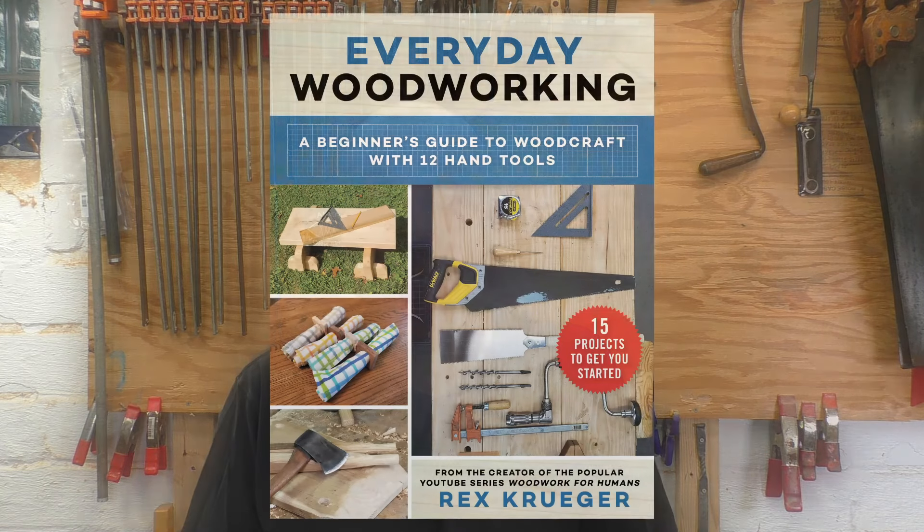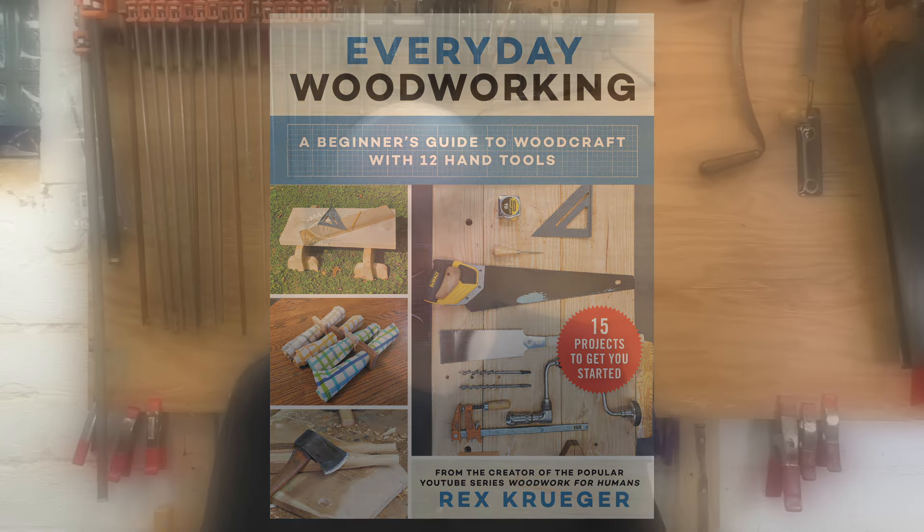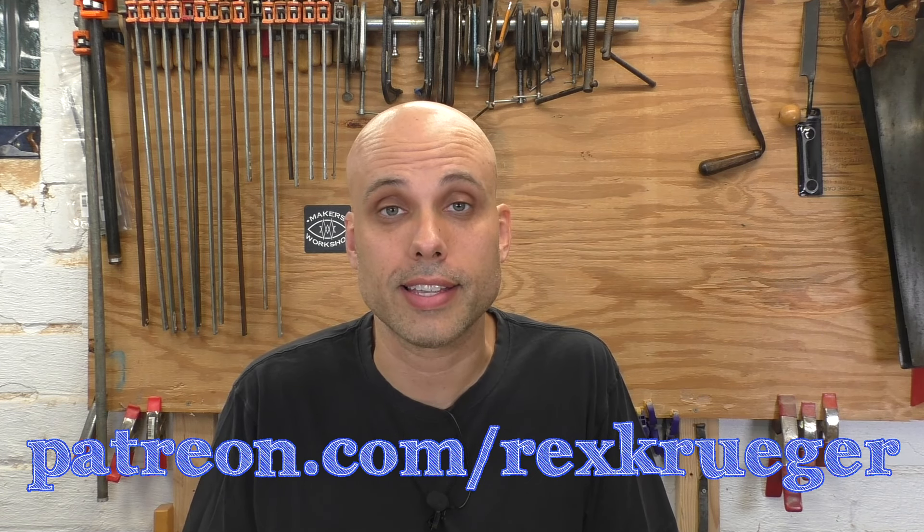If you like restoration videos like these, I have a ton of other restoration videos, including videos about fixing up pretty much every type of plane imaginable, all linked down in the description. I also have to mention my new book, Everyday Woodworking — a complete guide to woodwork for absolute beginners. I'm very excited to say the first printing is already sold out. The publisher has rush-ordered more books and they'll be in stock again very soon, so go ahead and order now to lock in the low price on Amazon. I have to thank my patrons on Patreon — they make these videos possible and they're an amazing, supportive, friendly group of craftspeople. Go to patreon.com/rexkruger to check out all the rewards and early access. I'll see you next week — thanks so much for watching.